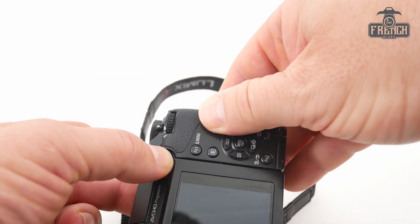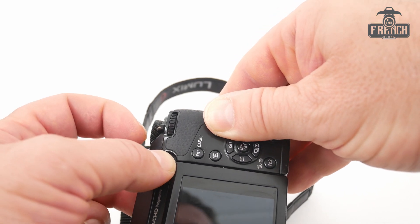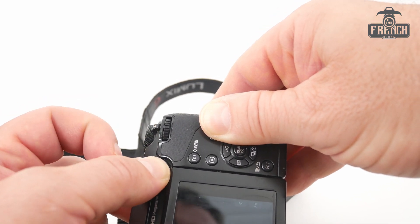Here, with my thumb, I'm going to cover those two buttons and I'm switching on the camera.